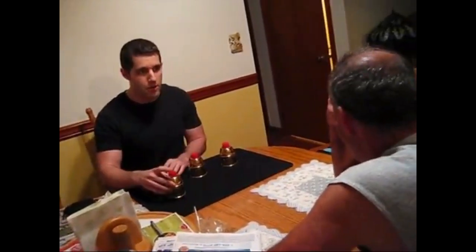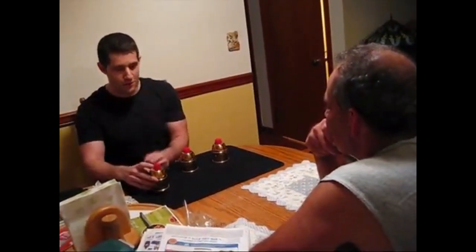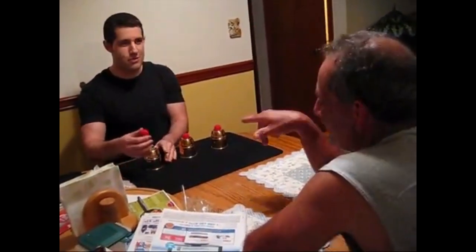But maybe two cups and two balls is hard to follow. Let's use one cup and one ball. Now watch carefully — I'm going to pound that ball right through the cup. Ready? Watch carefully. On three: one, two, three. Look — went right through the cup.